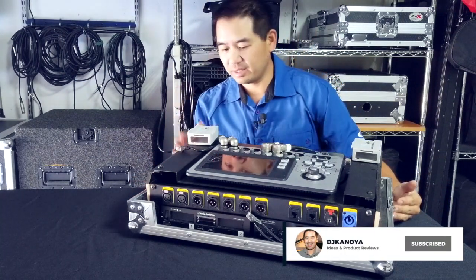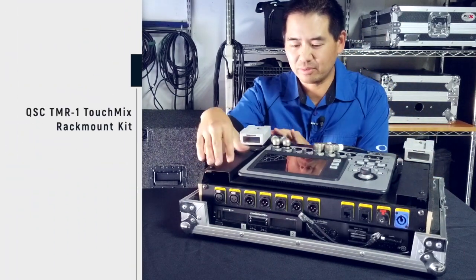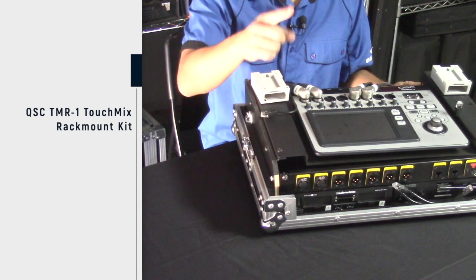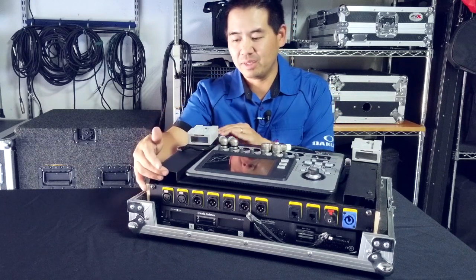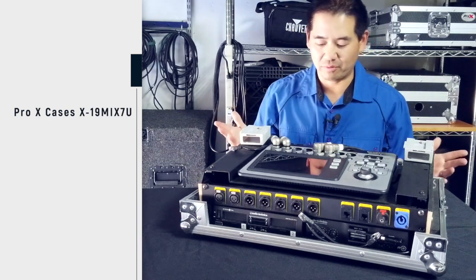I took this Pro X case — it fits the panel rack mount, whatever you call this piece that's not only for the TouchMix 8, but for the TouchMix 16. It's a seven-space piece of hardware, and since this is a seven-space case, it fits it perfectly.